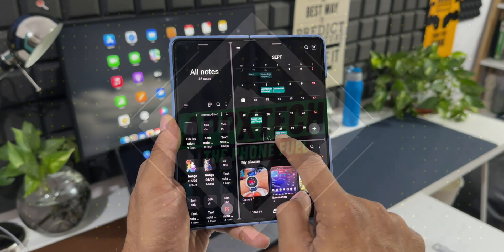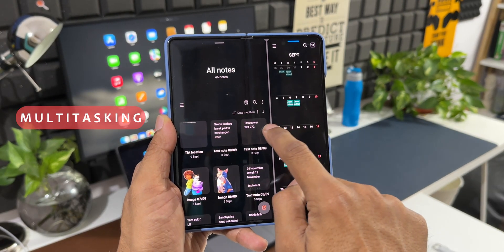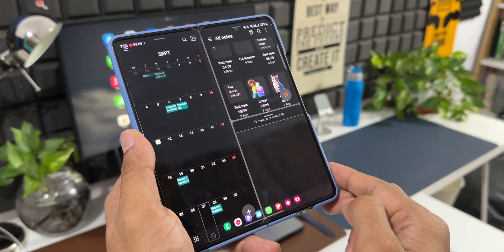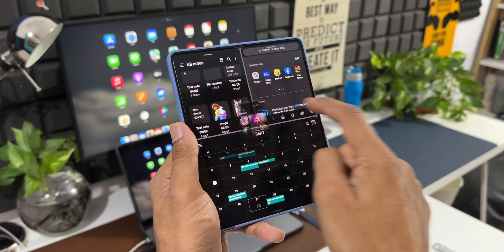On a foldable phone, the large screen real estate makes multitasking seamless. We can open three applications at once in three different windows, and we can also open apps in pop-up windows. We can increase or decrease the size of the windows depending on requirements, which is fantastic.